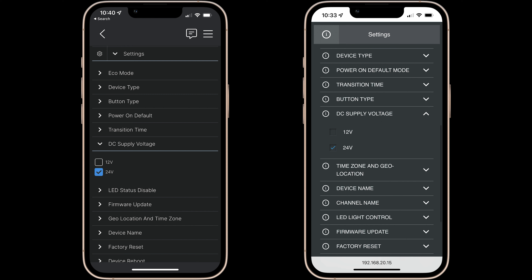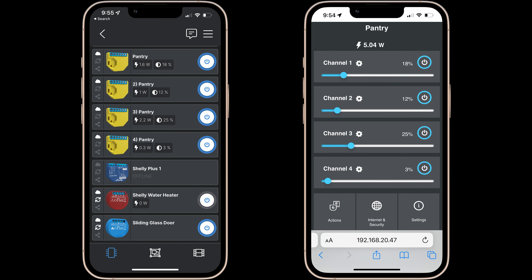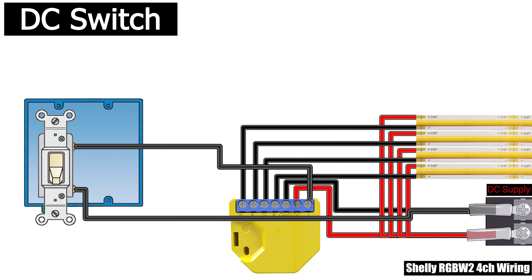After selecting white as your device type, the color wheel will disappear and you'll instead have four different brightness sliders corresponding to the four different terminals on the Shelly. Adding a switch to this configuration is the same as using an RGBW strip and can be accomplished with either a mains voltage switch using the included adapter or with a DC power supply.